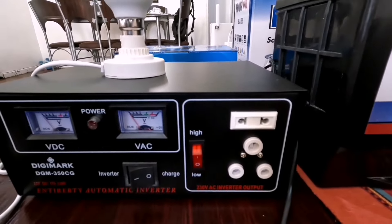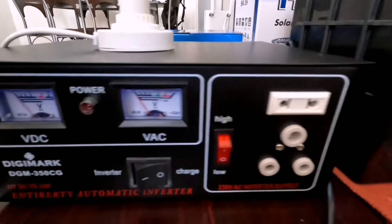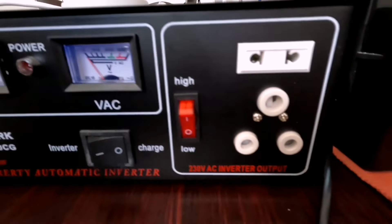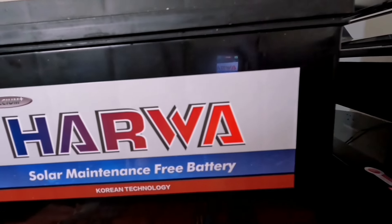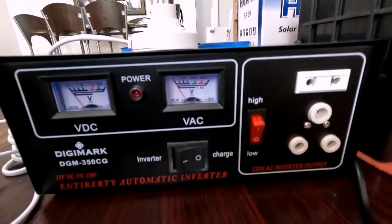We're going to quickly show you how to use this, especially now in summer here in South Africa, and I think all over Africa as well. We are in the hottest period, the hottest season, and because of that we mainly use fans or also want light during load shedding, because there's load shedding in South Africa and in other parts of Africa as well. So this is how we're going to quickly show you how to connect this.